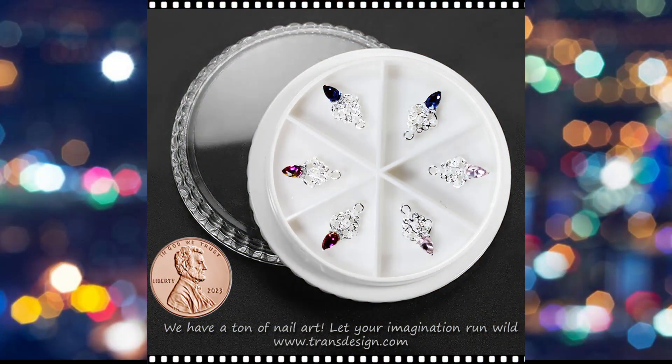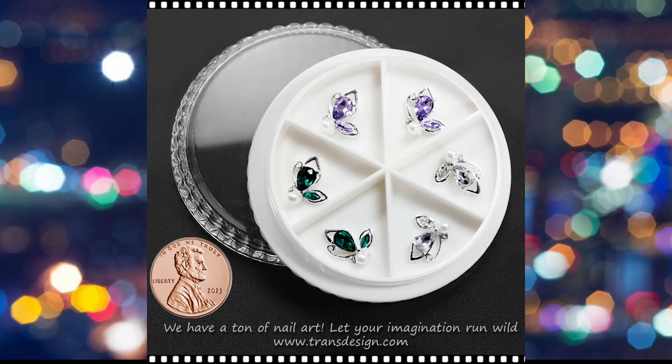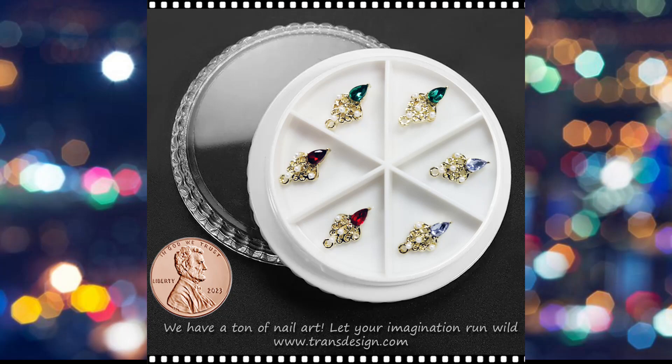Rhinestones come in different colors and sizes, offering versatility in creating diverse nail designs. When combined, the term nail charm rhinestone suggests a specific nail embellishment that incorporates both charm elements and rhinestones. These nail charms may feature intricate designs with embedded rhinestones, providing a luxurious and dazzling effect.